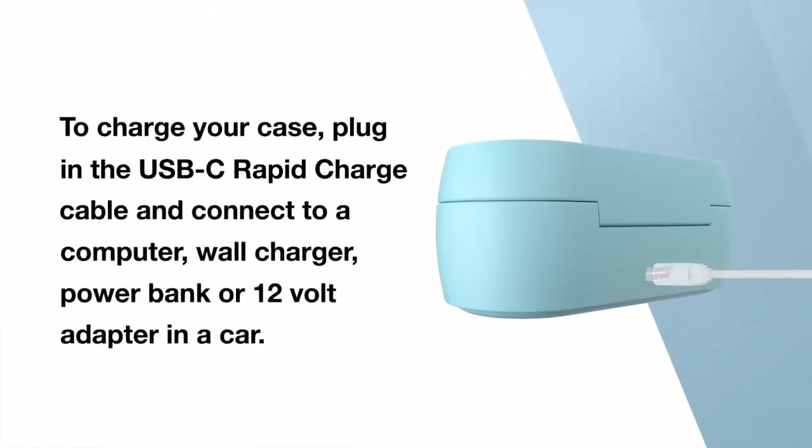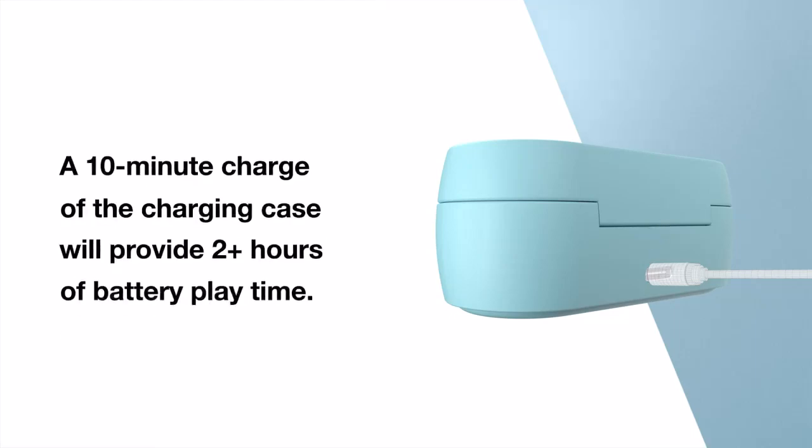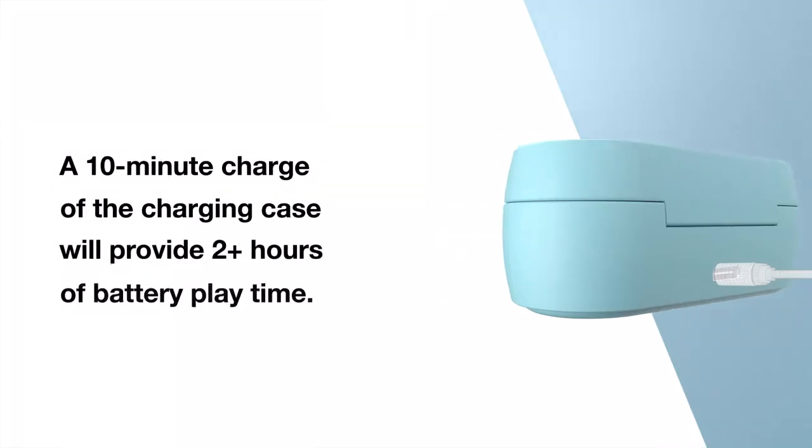To charge your case, plug in the USB-C rapid charge cable and connect to a computer, wall charger, power bank, or 12-volt adapter in a car. A 10-minute charge of the charging case will provide 2 plus hours of battery playtime.